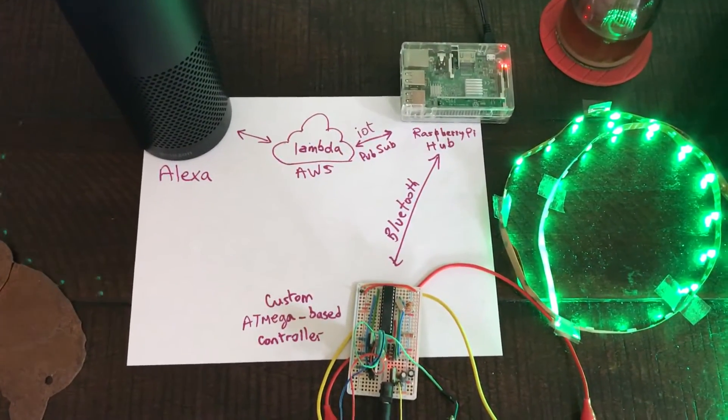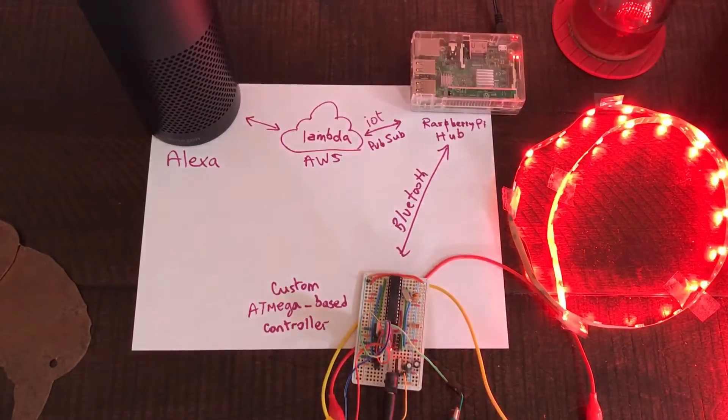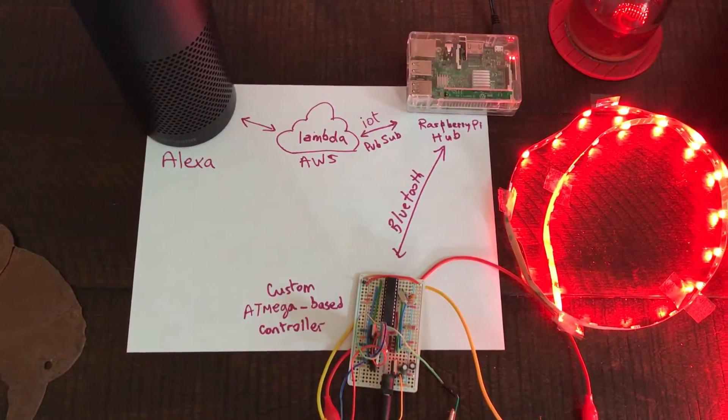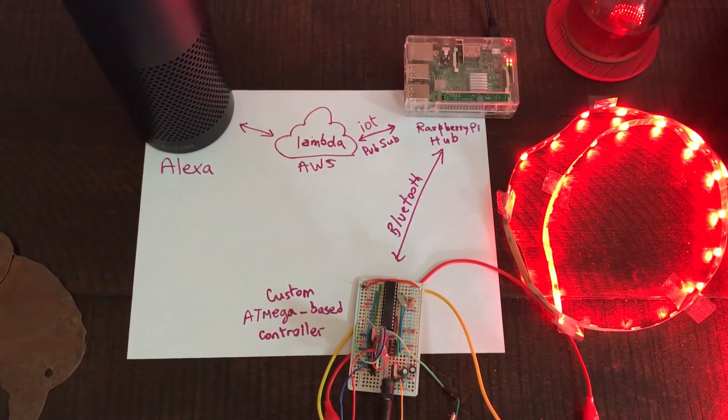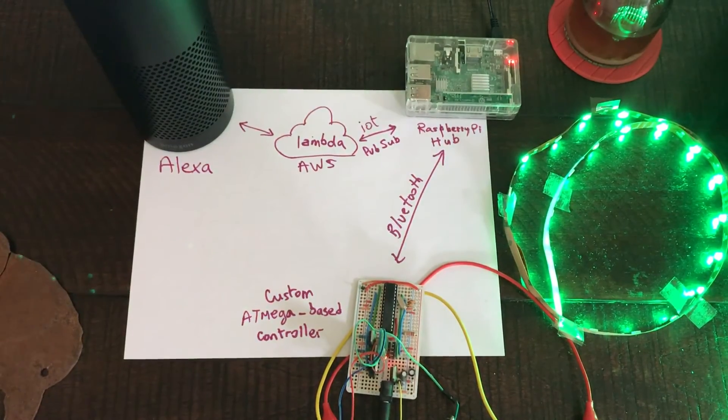Alexa, ask the light strip to turn to red. Done. Color set to red. Alexa, ask the light strip to turn to green. Done. Color set to green. There you go.